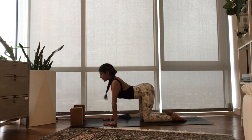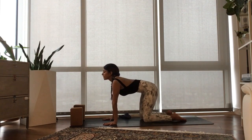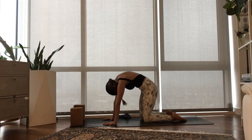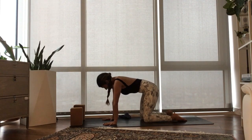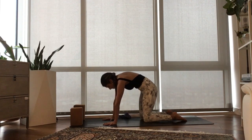Again, inhale, sweep your heart open, lift your gaze high. Exhale, plug the belly in to dome your back. Last one — inhale, peel your chest open, lift your gaze. Exhale, plug the belly in to round. Inhale, come to a long neutral spine.